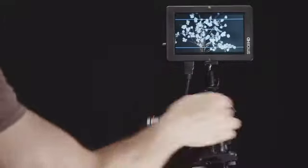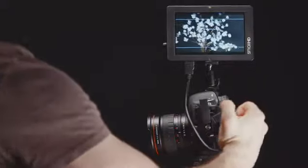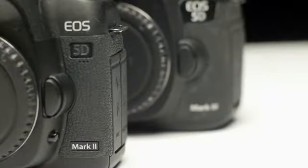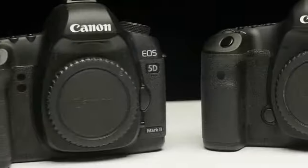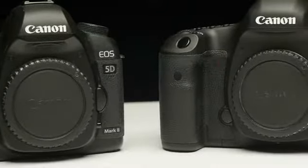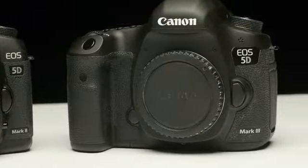In addition, nobody wants to spend money to repair an HDMI port or constantly be replacing broken HDMI cables. The only problem with our product was that Canon introduced the Mark III model shortly after we released the Port Protector for the Mark II. The Mark III camera body is slightly different than the Mark II and it requires a brand new Port Protector design.